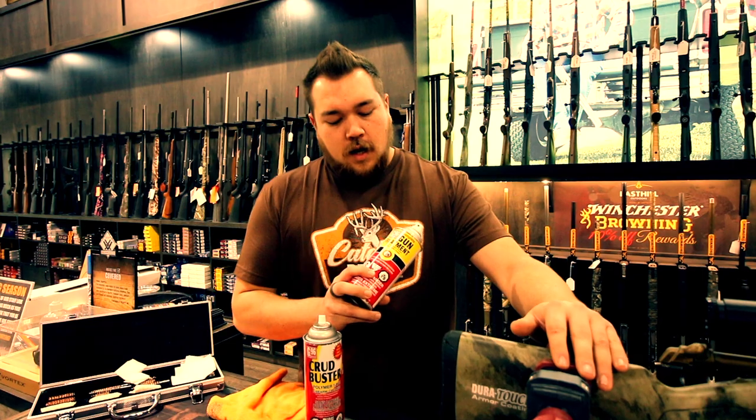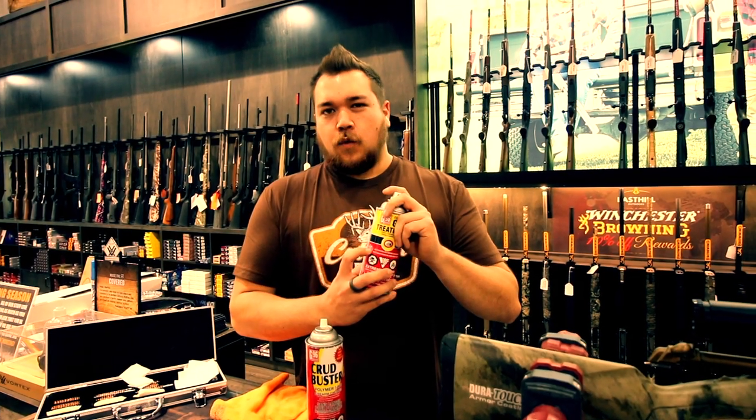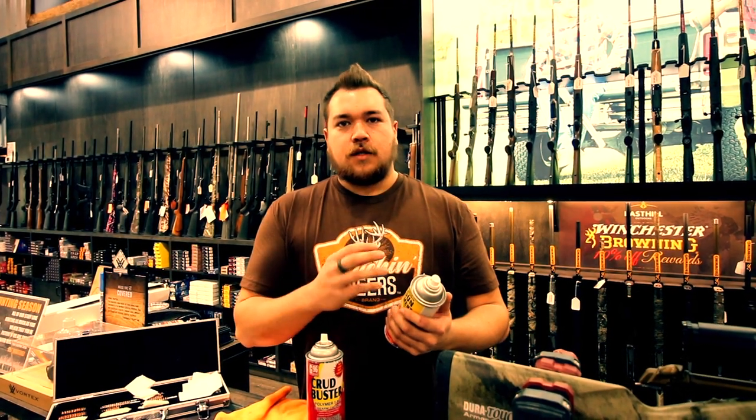The next product, which is very important specifically for coyote season or any winter hunting, is G96. It's kind of an all-around cleaner, but it's also synthetic and rated as a weather cleaner — good down to negative 45 degrees. That means it's not going to freeze when he's out there coyote hunting. If you use it to lube up your bolt or any trigger parts, that lube isn't going to freeze, allowing those parts to move freely and stay lubed, and it's also going to prevent them from getting stuck or frozen — which is very important for your firearm.